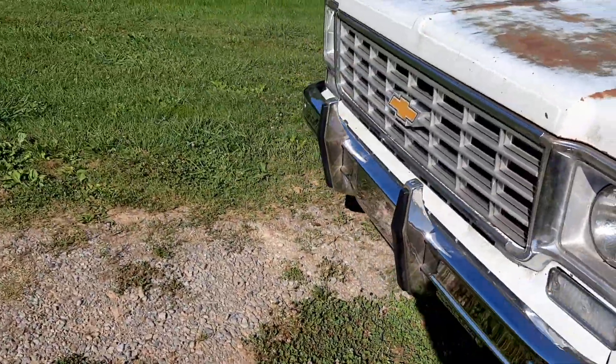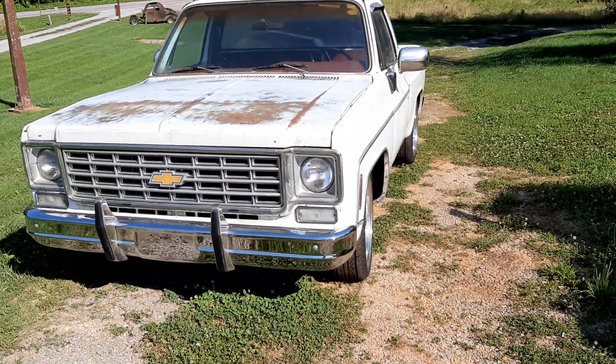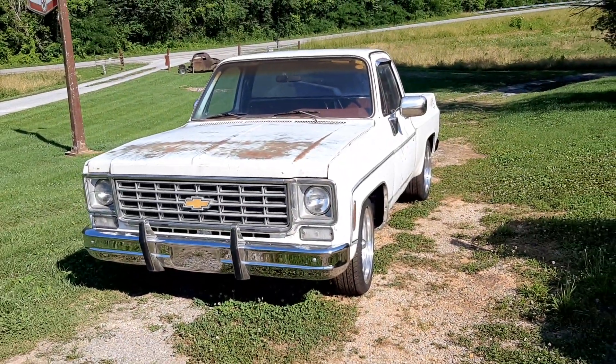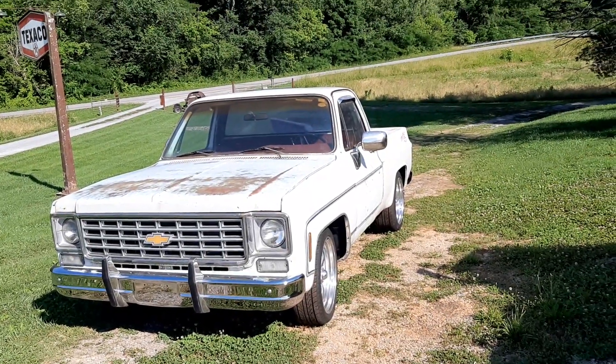It's been one of them kind of vehicles. It's been a challenge. Even if you ask Tim Dixon, he'll tell you. It's been a challenge to get it to this point, but I think I can see the light at the end of the tunnel.